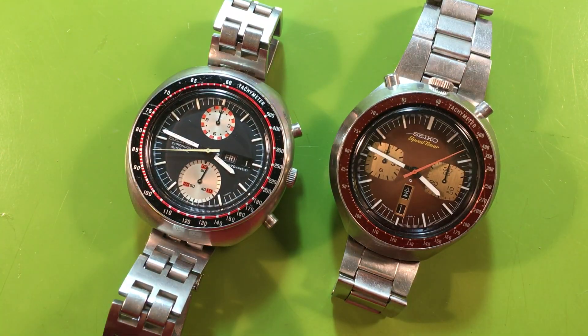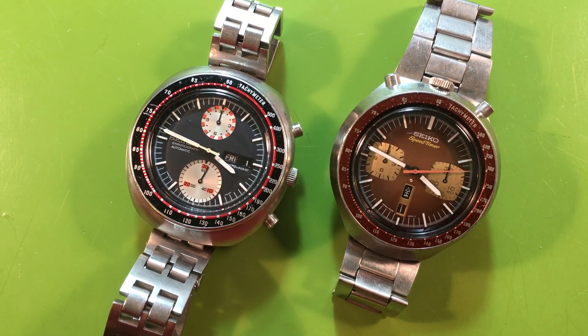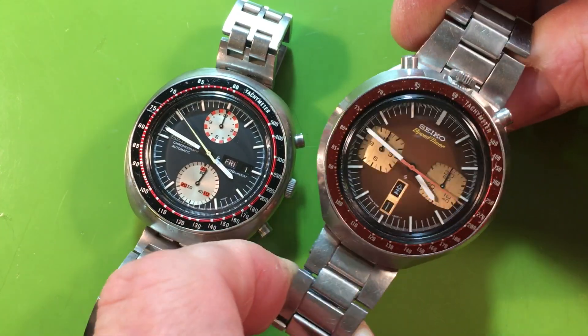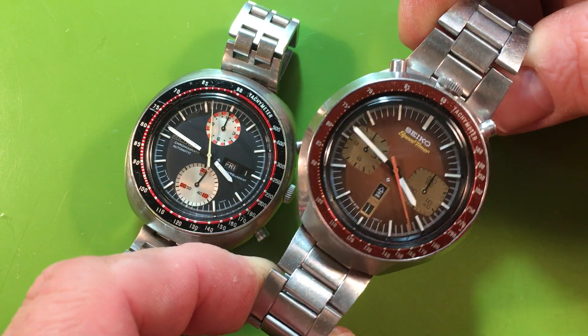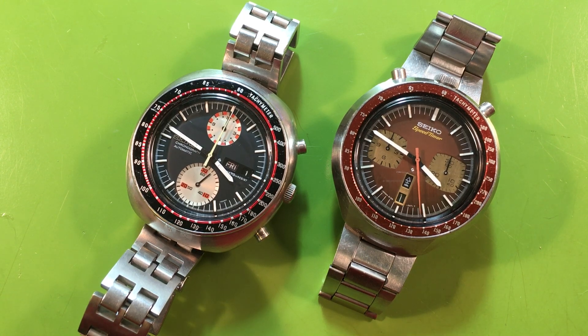I like these. I like the idea of them, I just never wear them. Whenever I've owned them — and I've owned some beauties — I just never wear them. This has the correct JDM bracelet on it, which is wider up here and thinner down here. Just some ideas for you to think about.